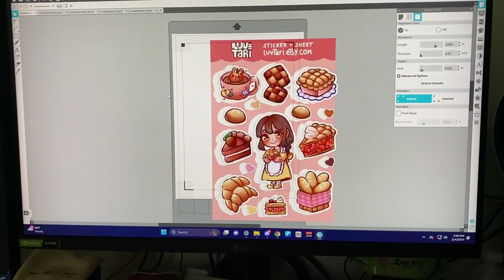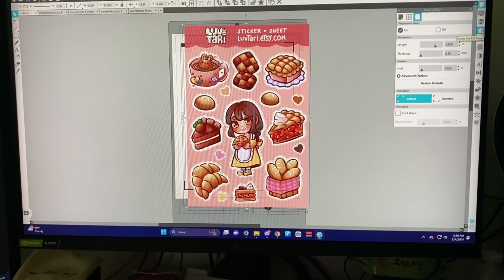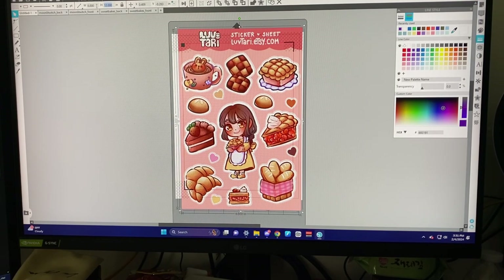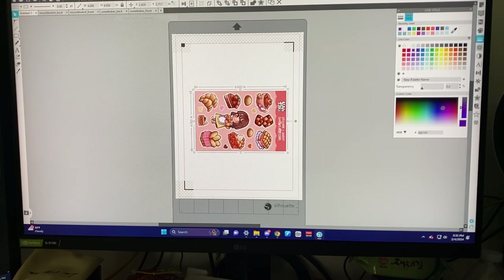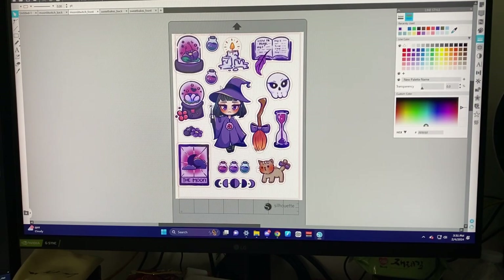My sticker sheets are about 4 by 6, so we're just going to try to align this first. I'm going to color the backing a different color, resize them to 4 by 6, and then rotate it by 90 degrees so I can fit it on the page. Then we'll do the same for the Moonlit Witch one.